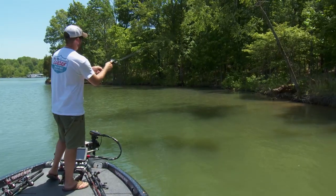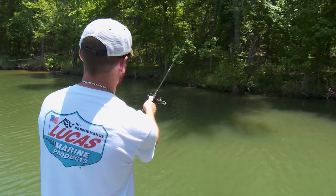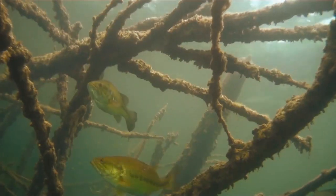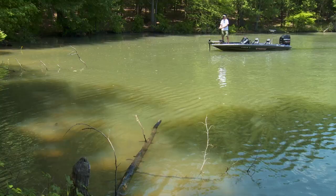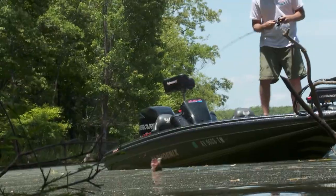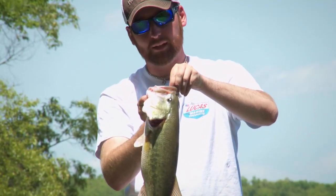Start by making 45-degree angle casts to probe different depths and keep your lure in the strike zone. When you approach key cover, methodically break it down with casts parallel to laydowns and in and around pockets. I'll literally pitch these cranks around wood just like I would a jig — hey, he ate that crankbait!